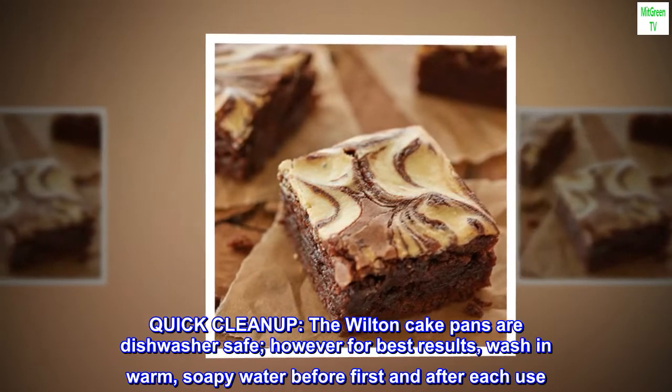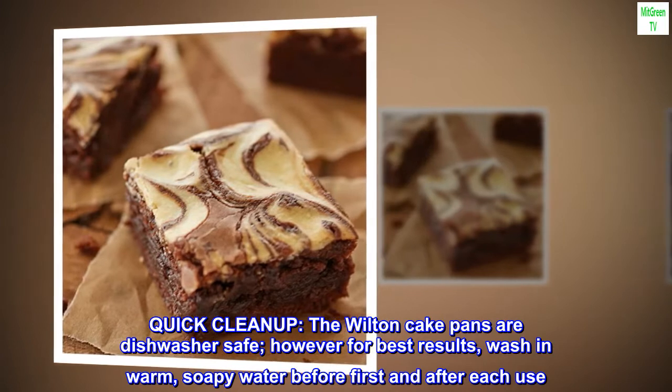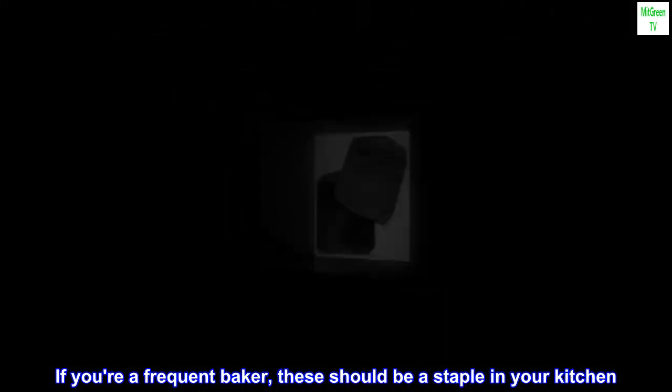Quick cleanup — the Wilton cake pans are dishwasher safe; however, for best results, wash in warm soapy water before first use and after each use. If you're a frequent baker, these should be a staple in your kitchen.